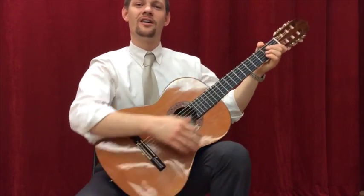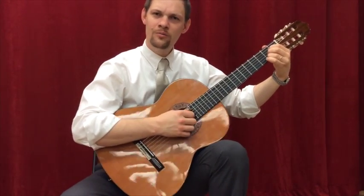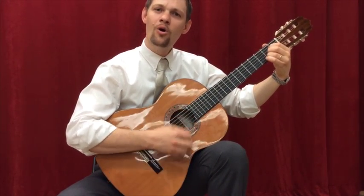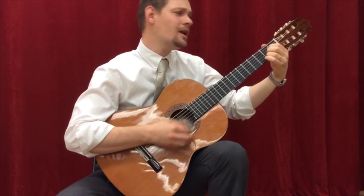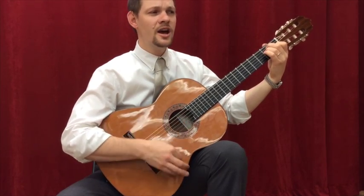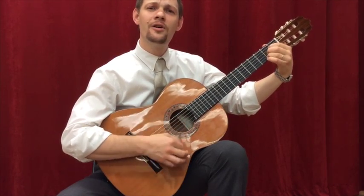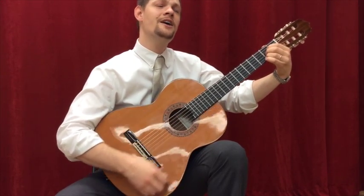Today's lesson is the folk song Clementine. Oh my darling, oh my darling, oh my darling Clementine. You were lost and gone forever, oh my darling Clementine.